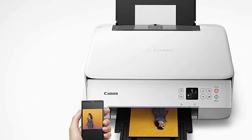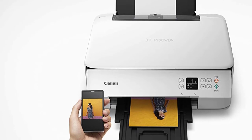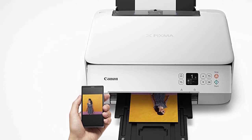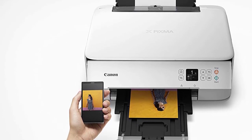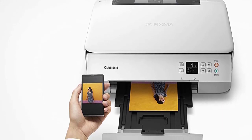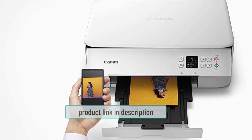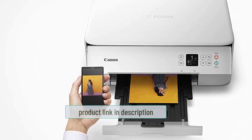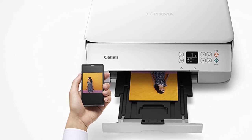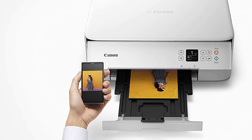The 1.44-inch OLED screen makes it easier to operate the printer and view printing information. For example, you can see the type of print, the number of copies, and the status of the print. Apart from the screen, you can also use the special Canon Print app, Google Cloud Print, Mopria for Android, and AirPrint for iOS to access the printer through the internet and edit the printing information.